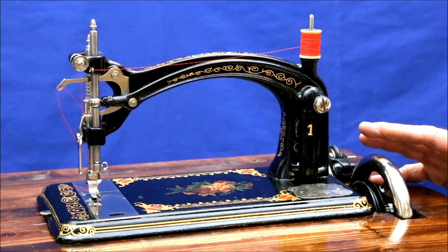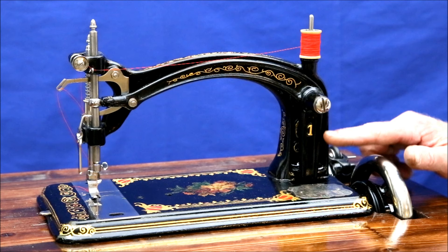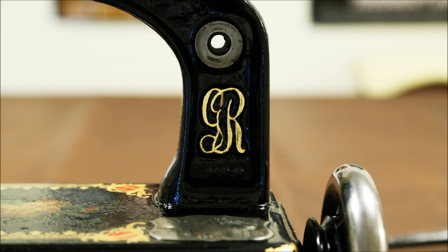Before showing her in operation, you might be interested to hear that this machine has been hiding a mystery for 144 years. Almost invisible behind the needle drive arm are two letters cast into the very body of the machine. Removing the arm discloses what they are: a cursive G and R. Parts of this R can be seen in various drawings and advertisements from the time. The mystery is that although I've researched many of the company's histories, none of them mention any person or location with the initials G and R.